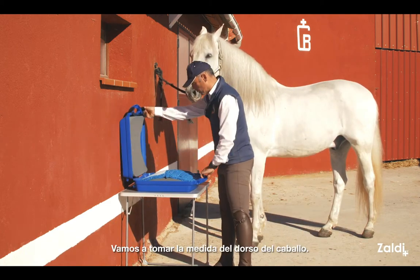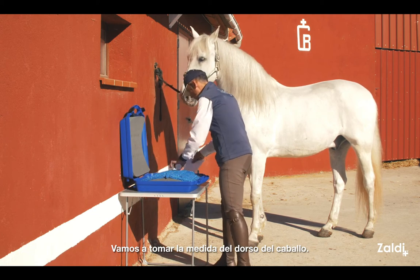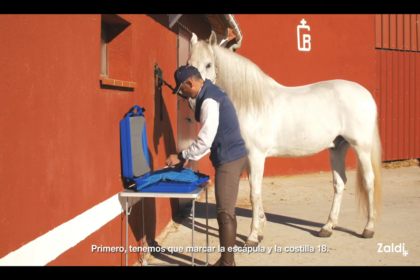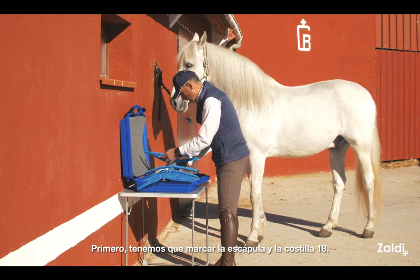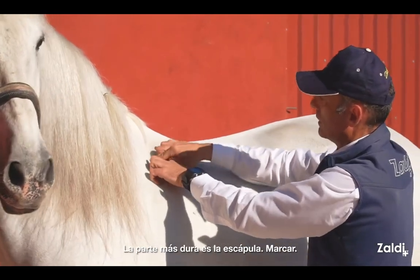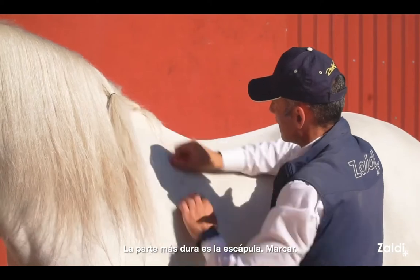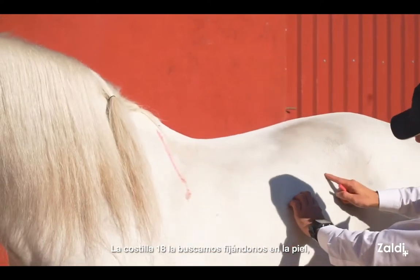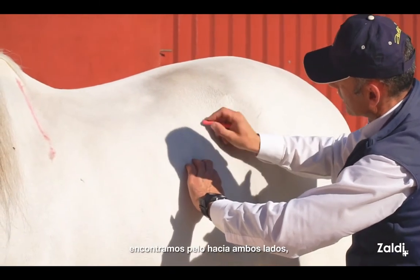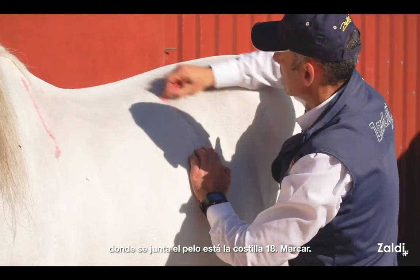We are going to take the size of the hole. First, we have to mark the scapula on the 18th rib. The scapula we have to find from the back to the front is here, which is harder, and we mark. The 18th rib, if you follow the skin, is right on this side, and this side is in the middle, and we mark.